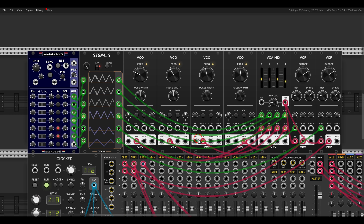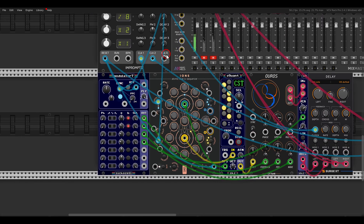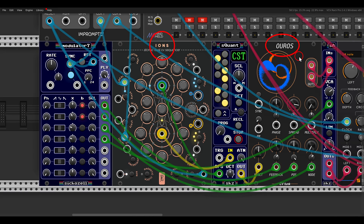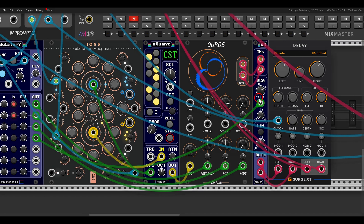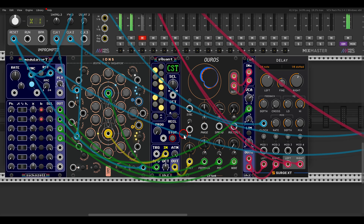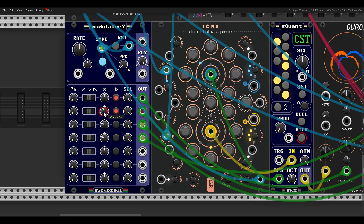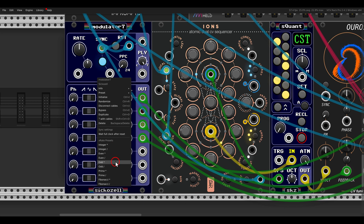We get something full of movement. We can also sync the LFOs — the Modulator 7 — to a clock. Here I have a sequence with ions sequencing, also from CVFunk, and the Modulator 7 is synced to the clock. It's modulating a stereo VCA and some parameters on Aorus. I can choose to have the rate divided or multiplied from the clock, and in the right-click menu there are presets of different rates to experiment with.